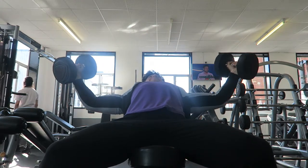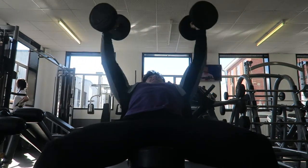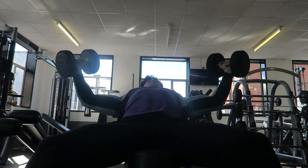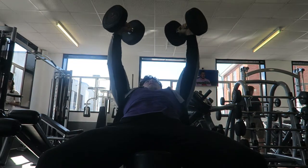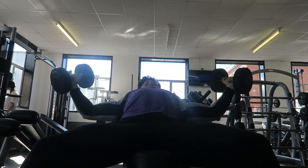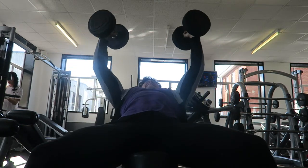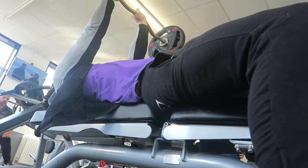Moving on to incline dumbbell flyers — I moved this up to 22 kilograms, three sets of 10, and then moved down to 18 kilograms for a set of 10. The form is pretty solid; I haven't got one side coming up more than the other — it's actually pretty balanced. I've tried to work on my muscular imbalances and it looks pretty symmetrical. I'm getting a good squeeze and three sets felt good. 24s next time will be interesting, but it's progressing like it should be — just flowing really nicely.